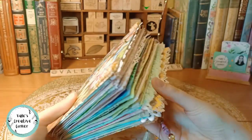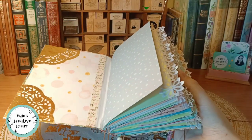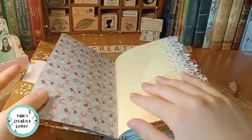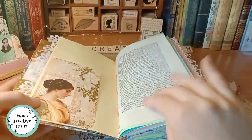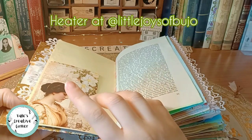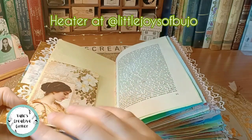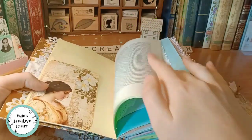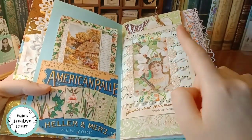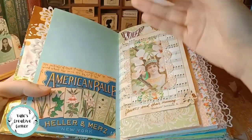I haven't completed it yet but I just wanted to show you some of the pages. There are some not completed pages but we'll skip those. There are going to be many printables from a super talented lady I met on Instagram — her name is Heather. You can find her at Little Joys of Bujo. She has an Etsy shop where she sells printables. They are amazing. The first full page has pieces from Heather, and this one was made by me — it's an image from Pinterest that I turned into a journaling card.